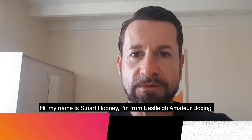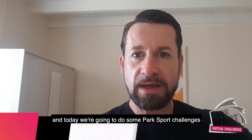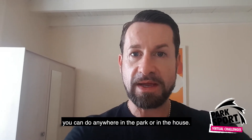Hi, my name is Stuart Rooney. I'm from Eastleigh Amateur Boxing Club, Club of the Year 2019. Today we're going to do some park sports challenges you can do anywhere in the park or in the house.